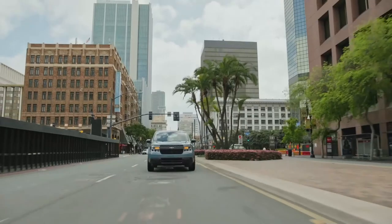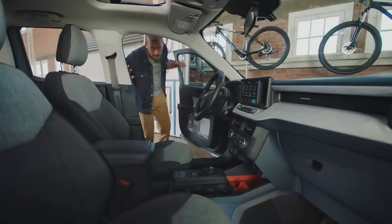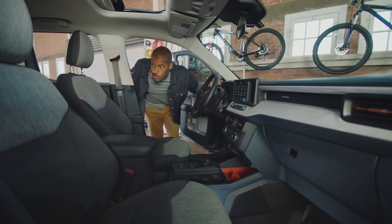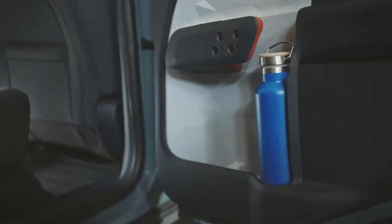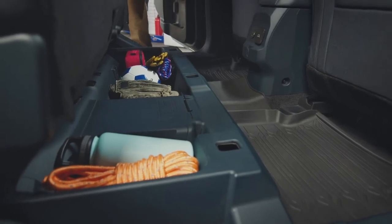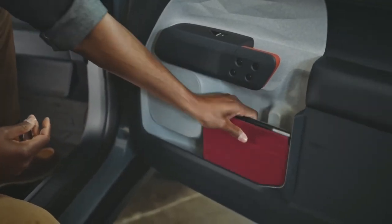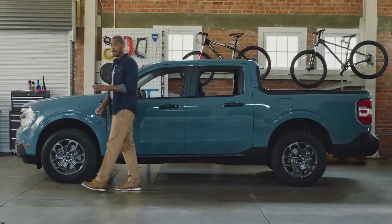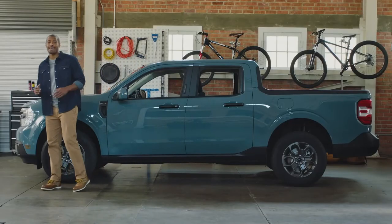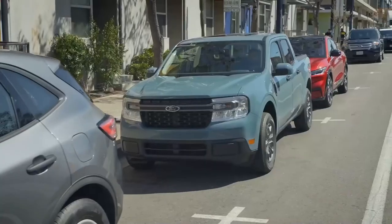Available features include adaptive cruise control with stop-and-go, lane centering, and evasive steering assist capabilities. The truck was designed with smart storage solutions — there's a place to store a tall one-liter water bottle, large bins under the rear seat, door pockets for stashing laptops or tablets, and bed storage for things like tools or rope.